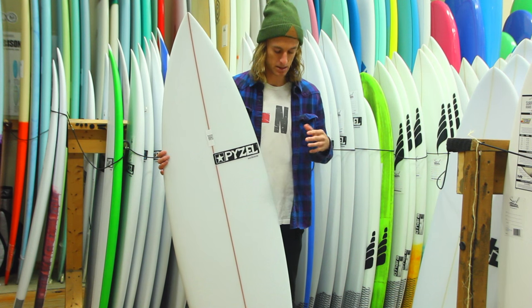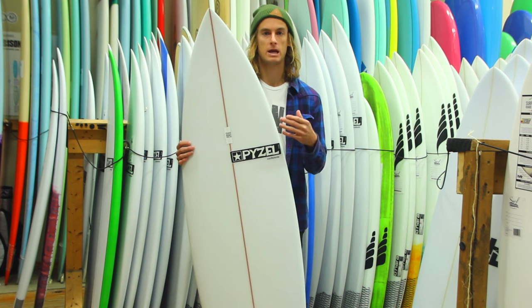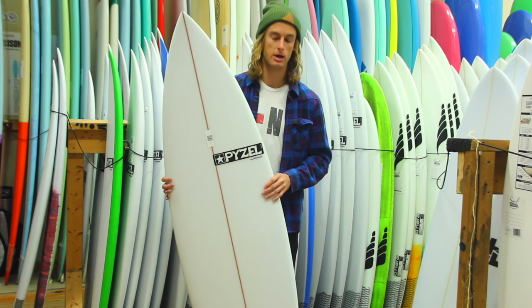But typically with smaller surf, a typical shortboard wouldn't work. What's going to happen is you're going to get stuck up in the pocket or you're going to get stuck on these flat sections. The Deluxe is kind of going to help you work through that.